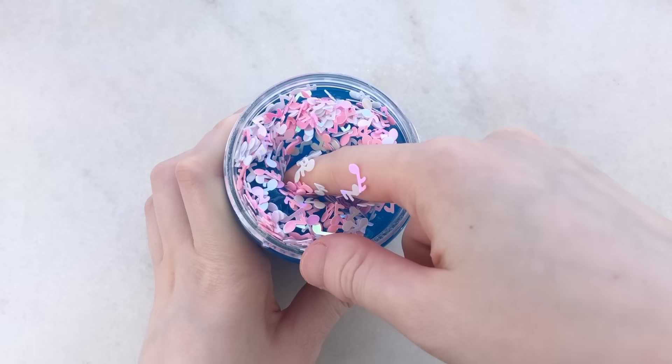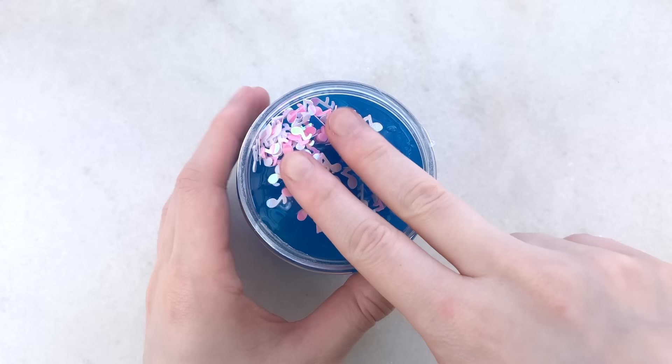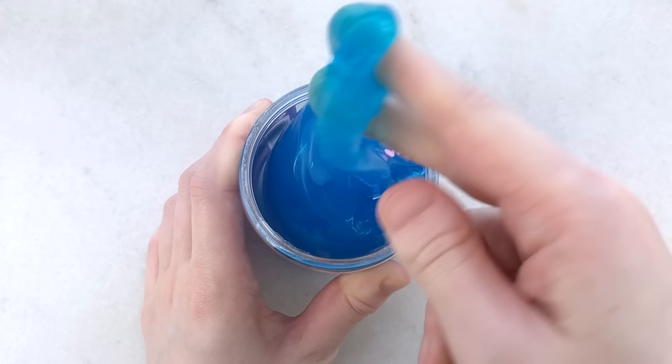The Retro Pop really reminds me of cotton candy colors. This is a more holdable and squishy slime since it's not as stretchy, but it still makes nice swirls and bubble pops.